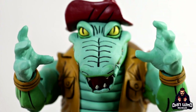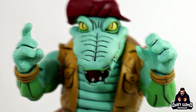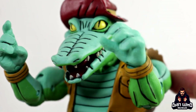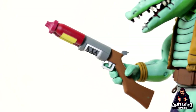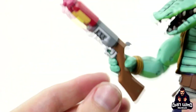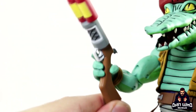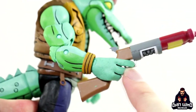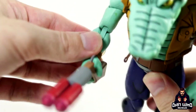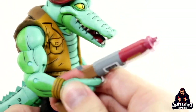He comes packed with two fisted hands, a set of open palm grabby hands, and then a set of more grippy grabby hands - one looks like a trigger finger hand for holding some of his accessories. First up we have this gun which he seems to hold nice and tightly in the trigger finger hand. It is a tight squeeze - I've actually got some paint rub on the gun - but this hand is built for holding this gun. A finger actually goes into the trigger and he holds it nice and tight. It's like a flamethrower from a particular episode.